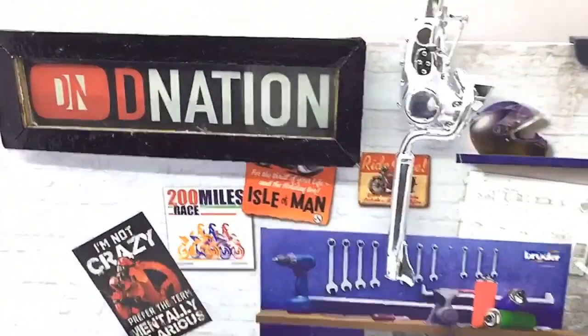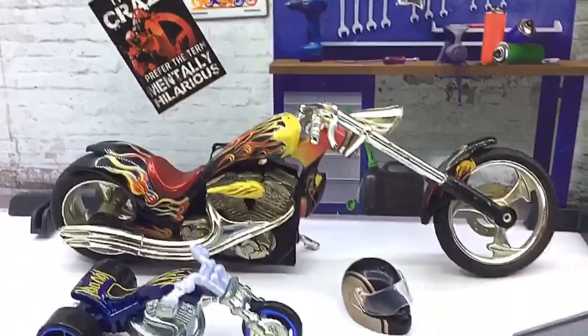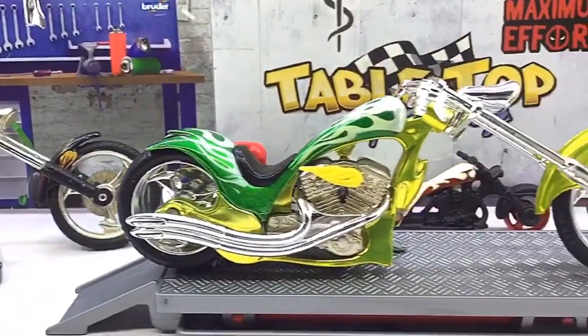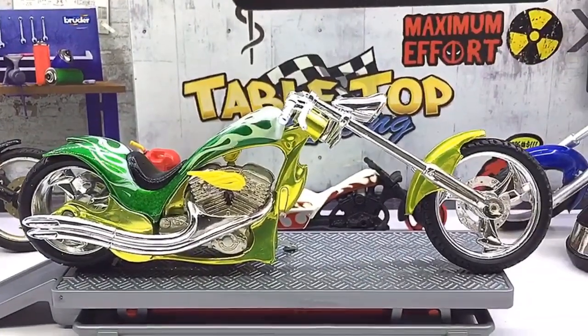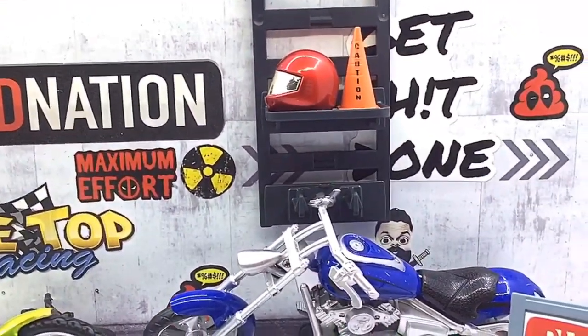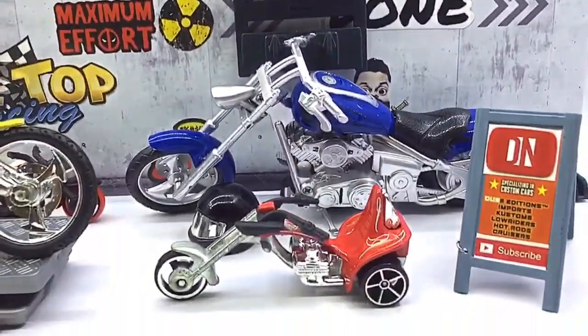Hello D Nation and welcome back to a Diecast Motorcycle Unbox and Review episode. In today's episode we are going to be reviewing a one of a kind custom iron chopper motorcycle, which is a 1:18 scale diecast motorcycle manufactured by Motomax. So stay tuned with me on this one and let's get this started.